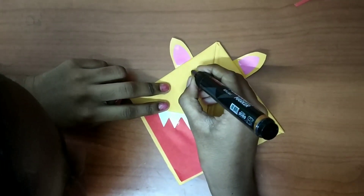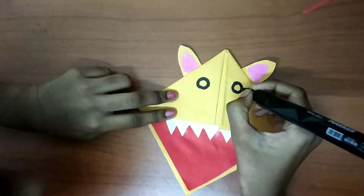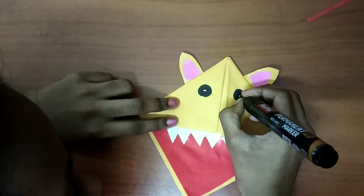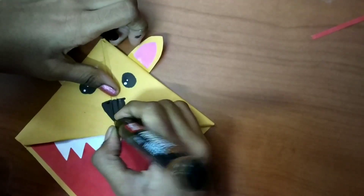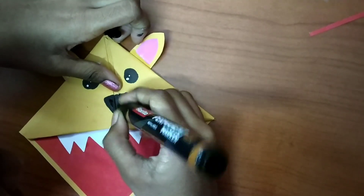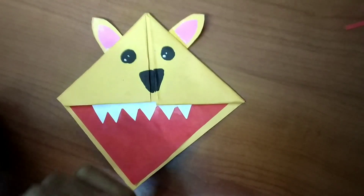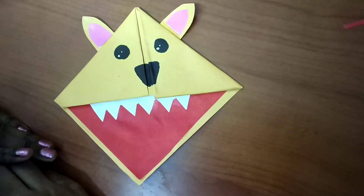I'm going to draw the eyes and color them with black. I have some paint — I'm going to do small dots so it looks realistic. And I'm going to draw a nose and color it with black. There, our monster is ready!